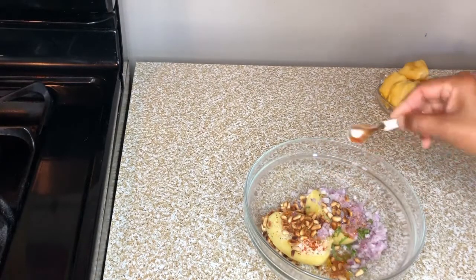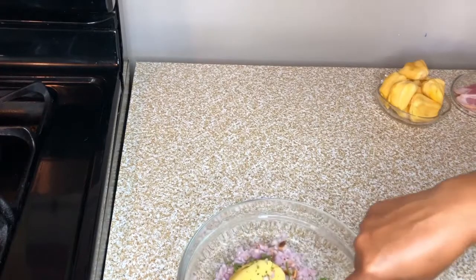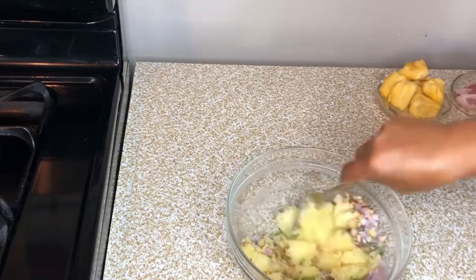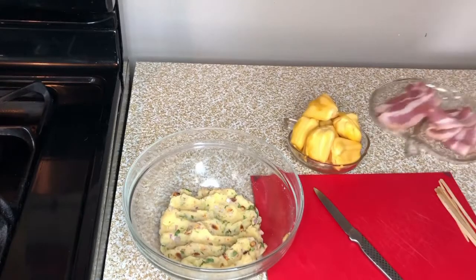Adding the shallot. I am going to mix this. Now start peeling the jackfruit.